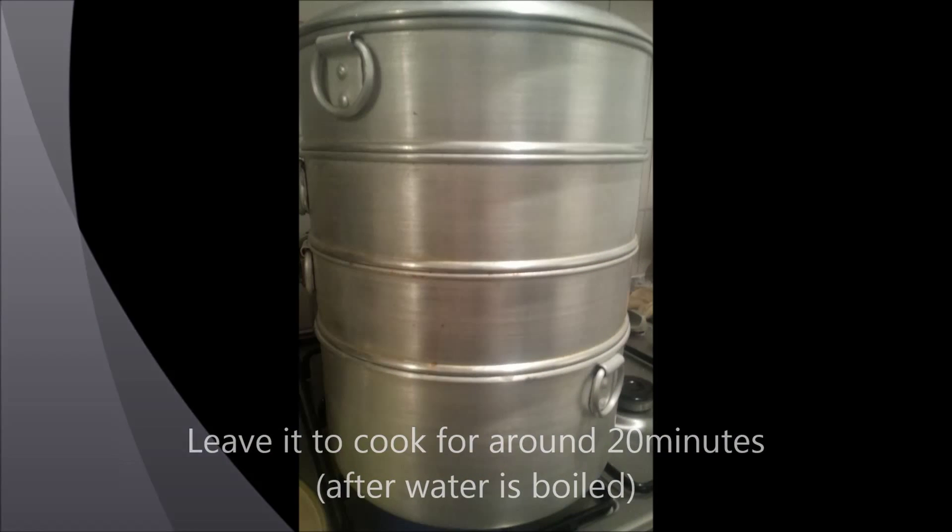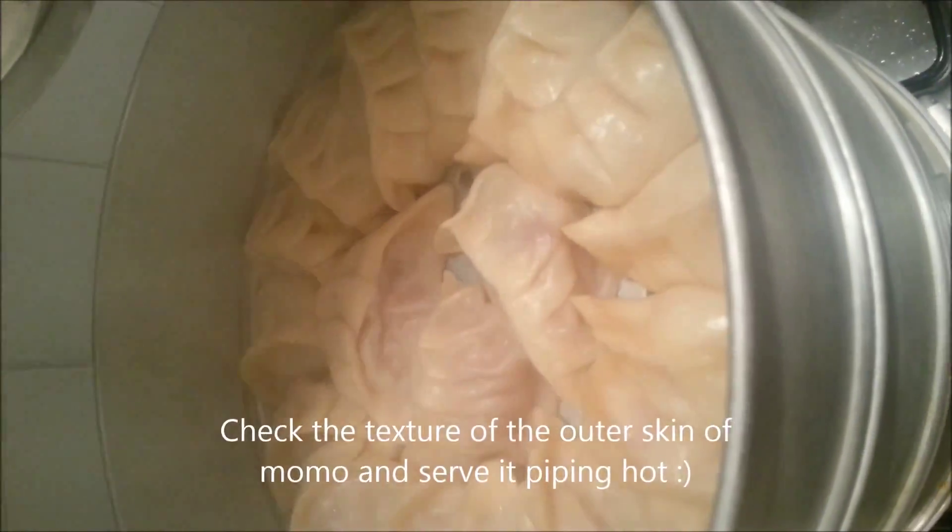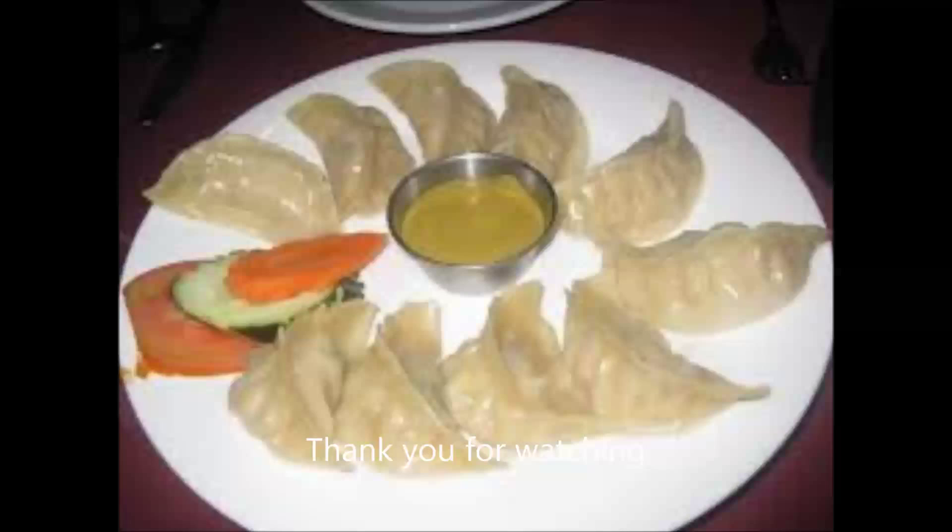20 minutes is after the water has been poured. After 20 minutes, check whether it's been well cooked. If so, then you can serve it.